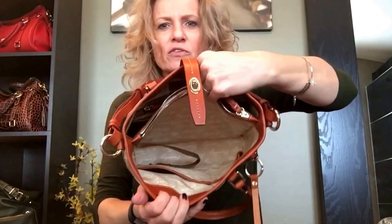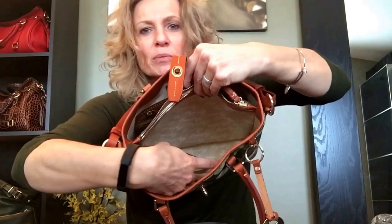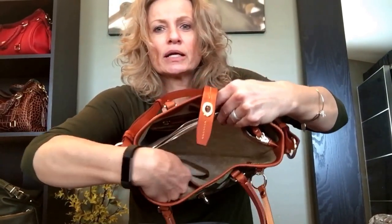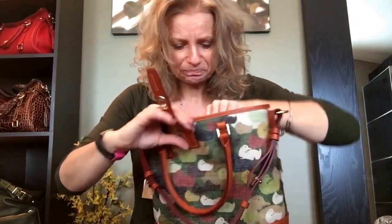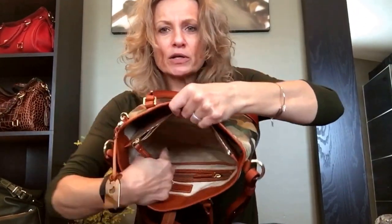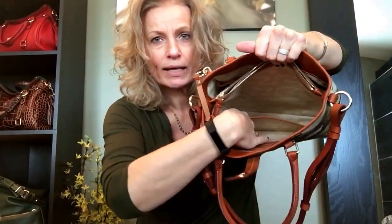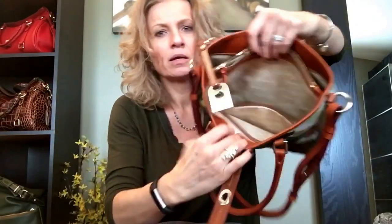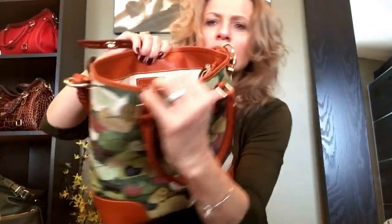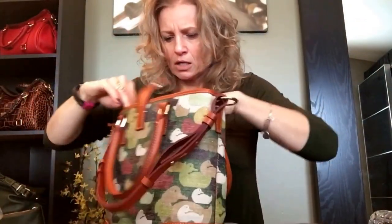It's a standard Dooney setup on the inside as far as slip pockets go. On the front wall you've got a larger slip pocket and then a smaller slip pocket — they are trimmed in leather and there is no snap, which some of us don't care for. On the back wall there is a pretty wide slip pocket and a zipper pocket where I keep my information, and the Dooney & Burke logo in leather.